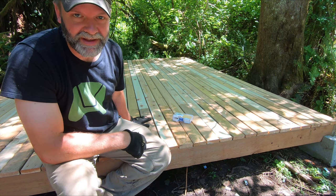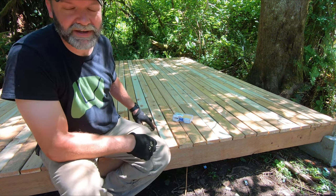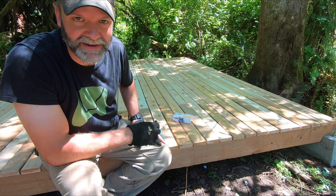That took a little bit of time, but the decking is all down and I think it looks good. The measurements must have worked out because it fit just perfectly.